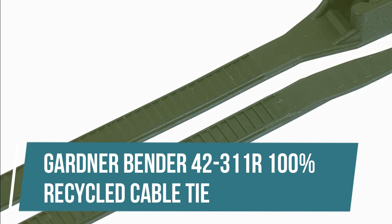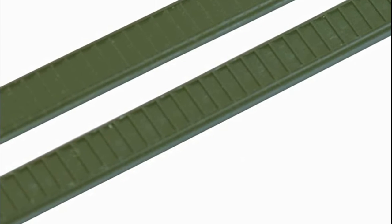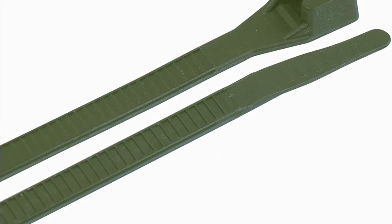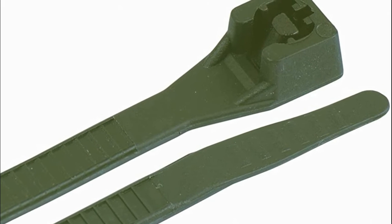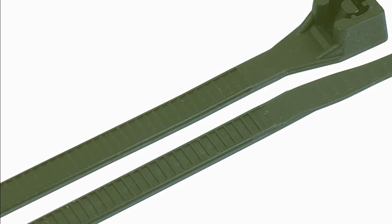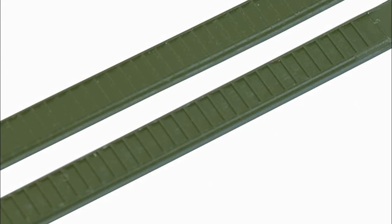Gardner Bender 42-311R 100% Recycled Cable Tie. Made from 100% post-consumer recycled nylon derived from discarded carpeting. When they've served their purpose, please recycle them as a number 7 plastic. Engineered from recycled nylon 66, the ties will uphold in everyday household applications and increase free time by reducing daily clutter.